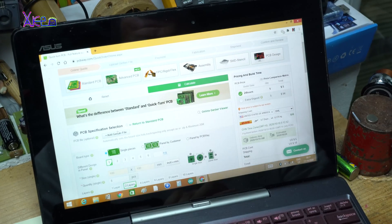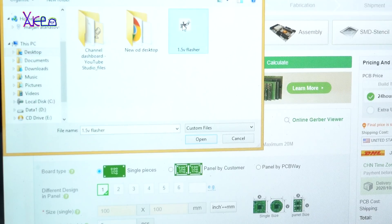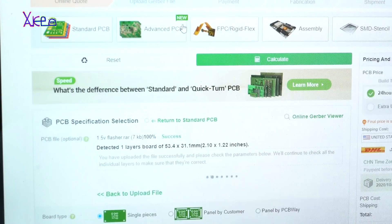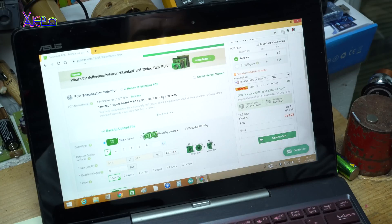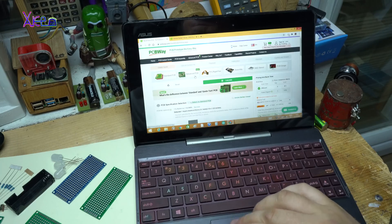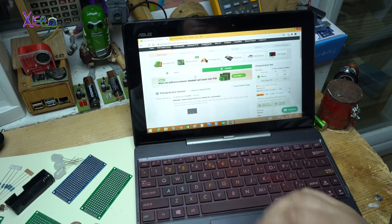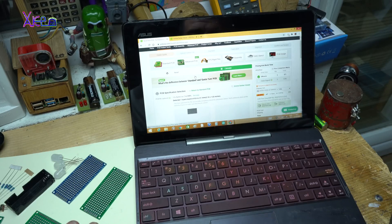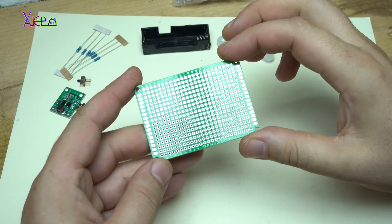You can add your Gerber file here, and they have an online Gerber viewer. Just upload, and after the file is uploaded you're going to see it in the online Gerber view. After uploading the Gerber files and checking all the parameters, you can order your first prototype board from PCBWay — 5 dollars for 10 pieces. For more information, check the link in the description.